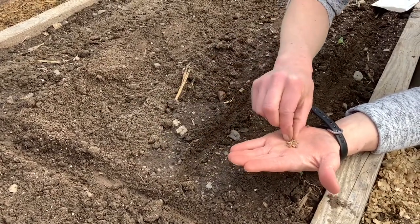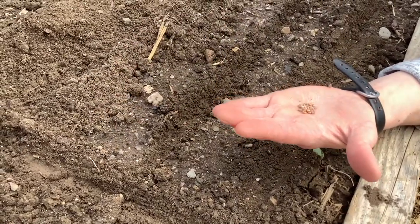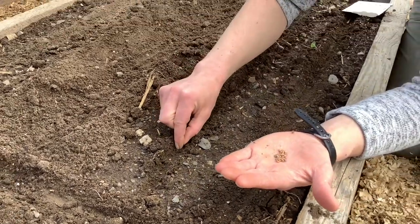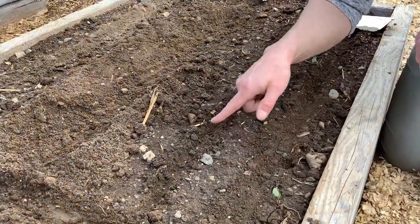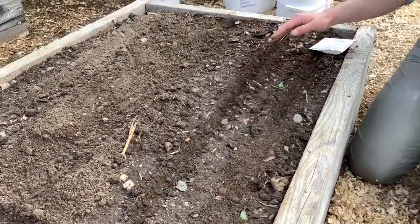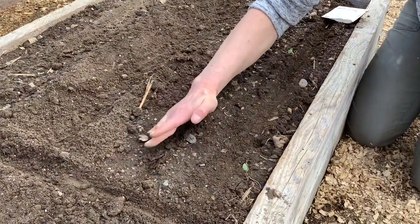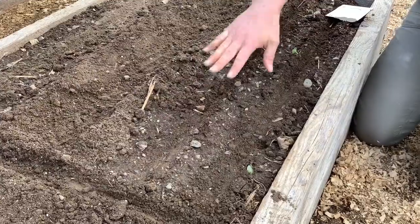It's best if before the students start you can lay out a tape measure or something. They should put their radish seeds in one inch apart, just like this. When the teacher has checked to make sure it's consistently seeded, they can go ahead and cover those up, give it a pat, and water gently.